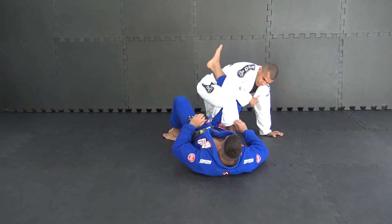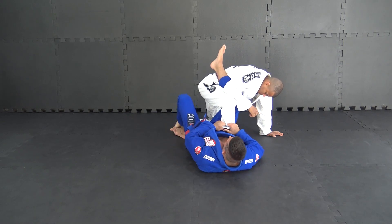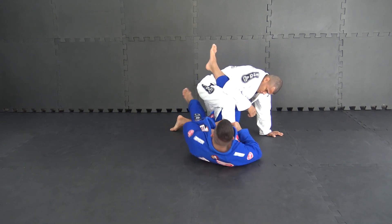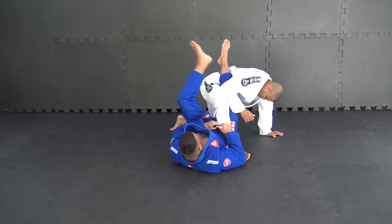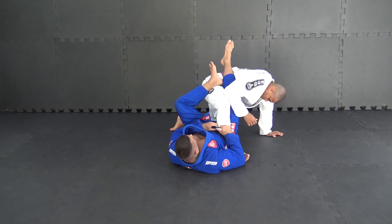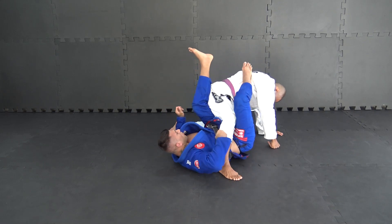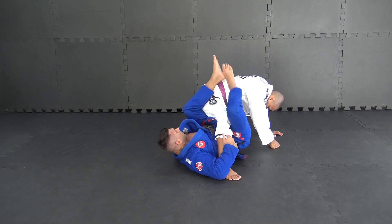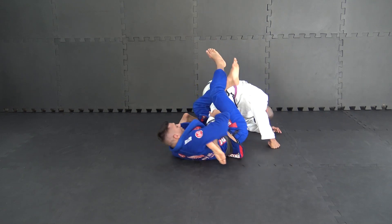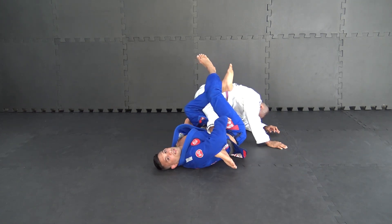Now, I grip this pants. My ankle — now change my hip, close the triangle, my hip skip.